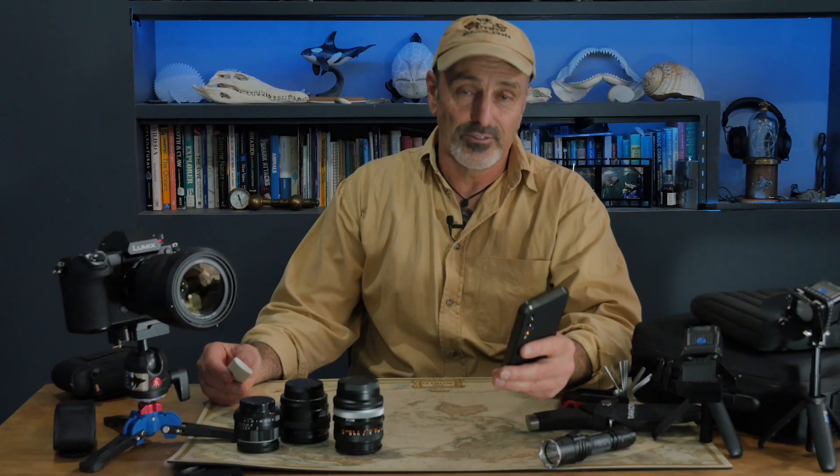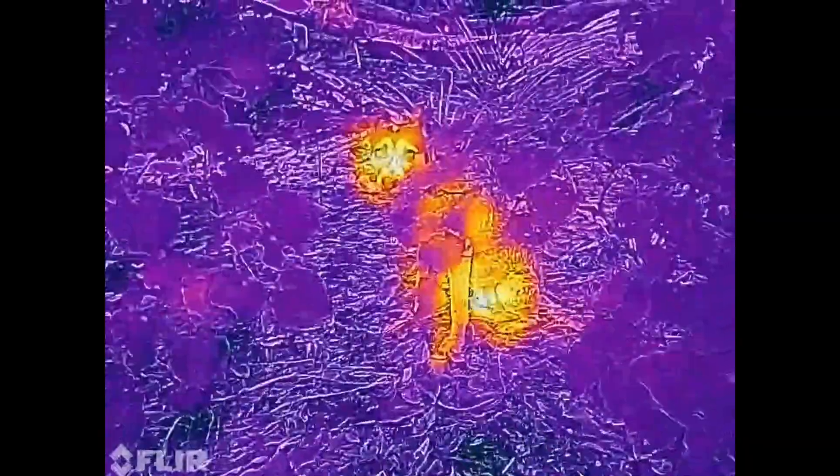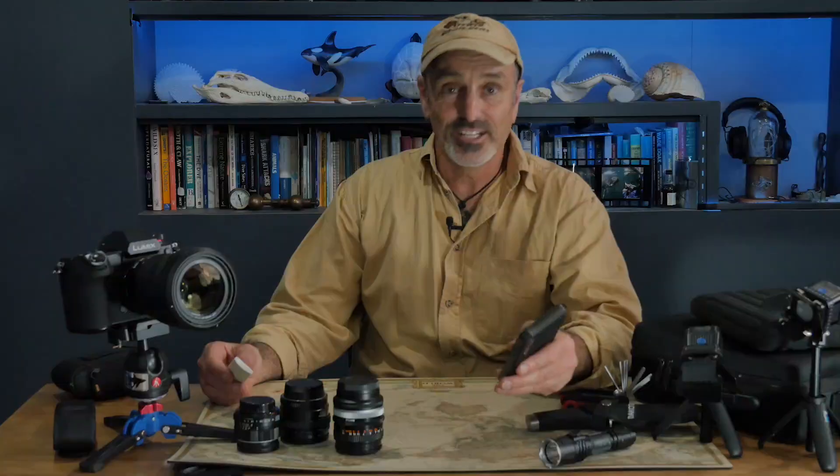Thermal imaging is great for finding hidden or well-camouflaged wildlife, not only in the dark but also in thick bush and vegetation. It's literally like magic.